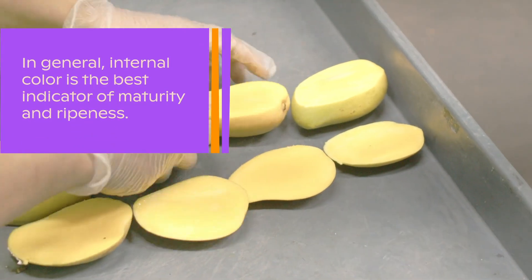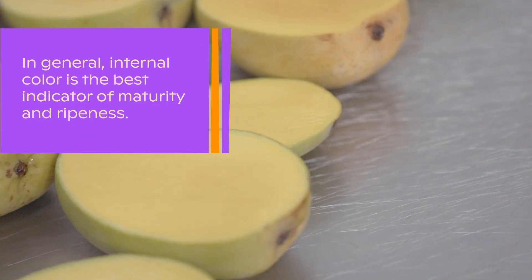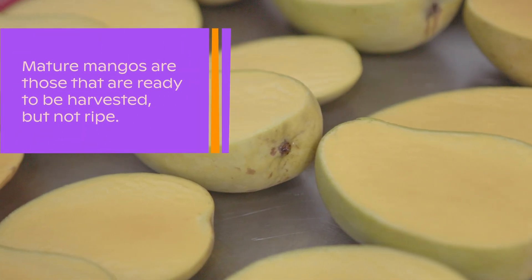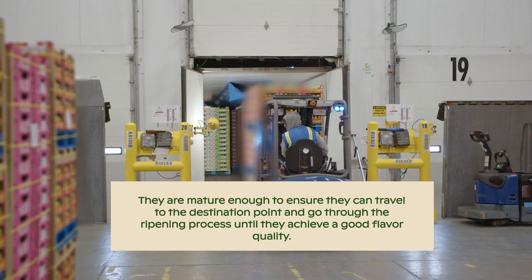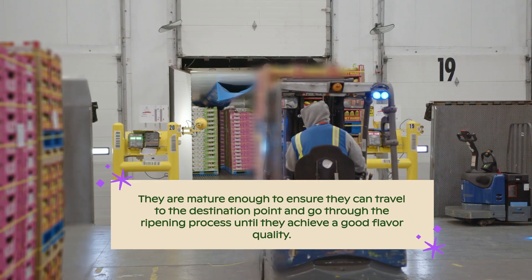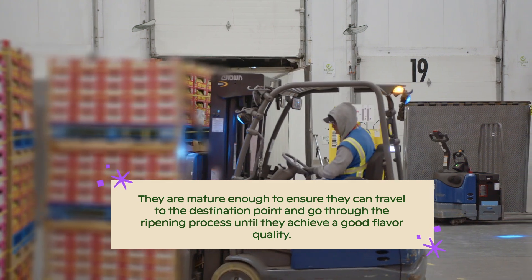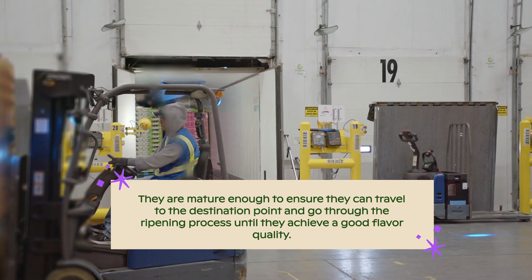In general, internal color is the best indicator of maturity and ripeness. Maturity and ripeness are not the same. Mature mangoes are those that are ready to be harvested but not ripe. They are mature enough to ensure they can travel to the destination point where you will receive the shipment and go through the ripening process until they achieve a good flavor quality.